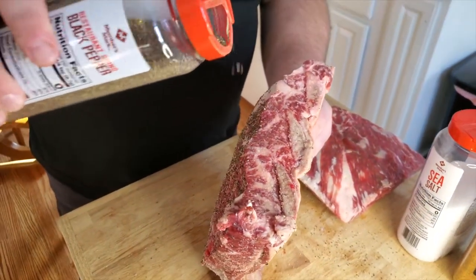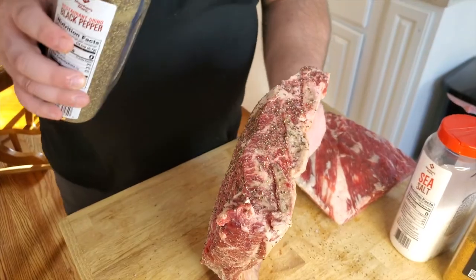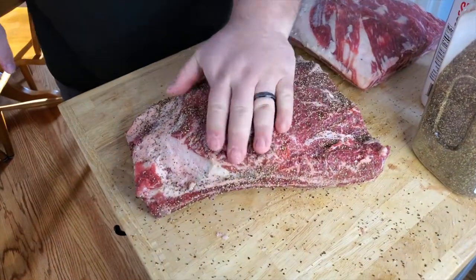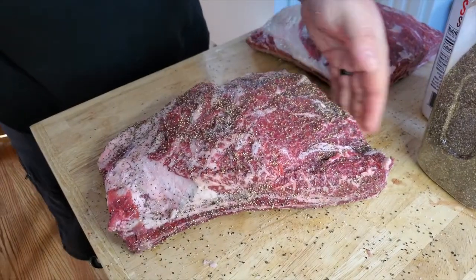I'm going to focus on really seasoning this meat side. Now I'm going to start out with my pepper, and I'm going to go a little bit heavier because I want that nice kick — that nice Texas-style flavor. We are definitely going pretty heavy with this pepper, and this is also going to help give us some really nice bark. That looks like a nice amount of pepper, so I'm going to go ahead and pat that in and make sure you get all four sides.